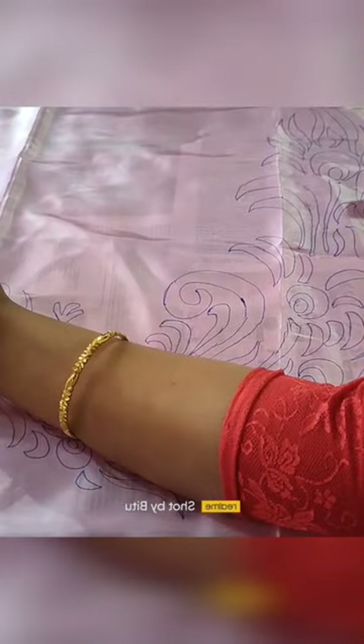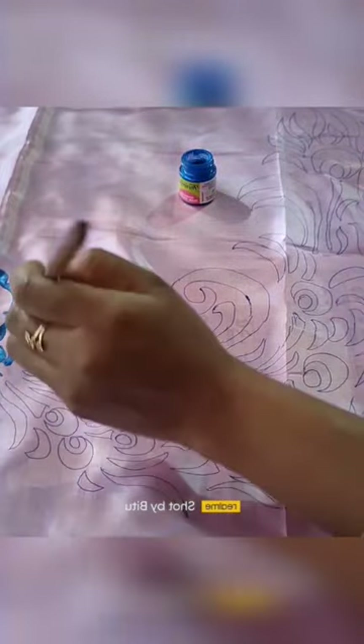Hello everyone! Today I'm going to share this pick-up design I was going to show you.